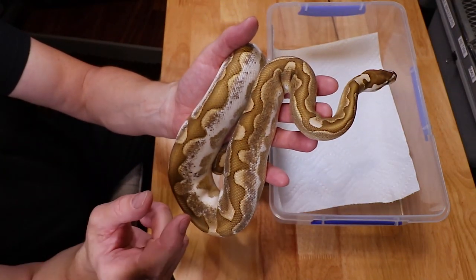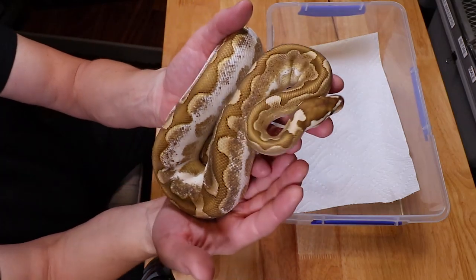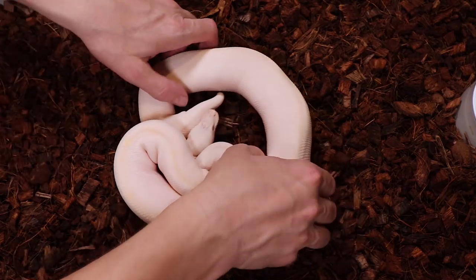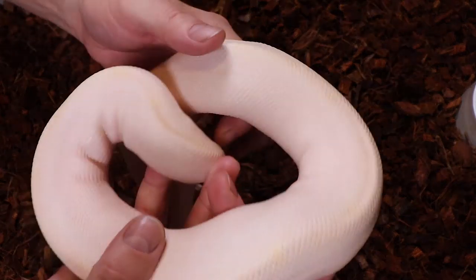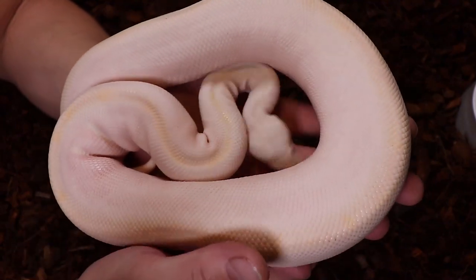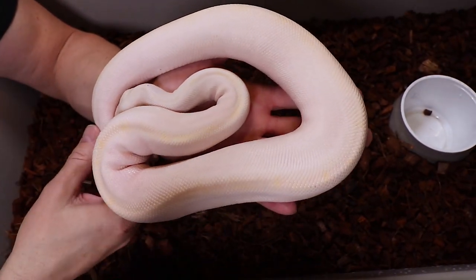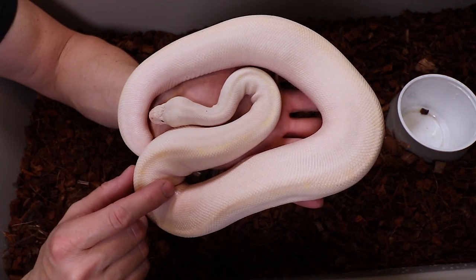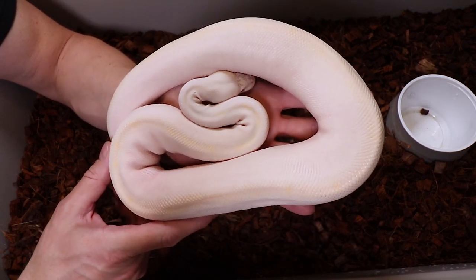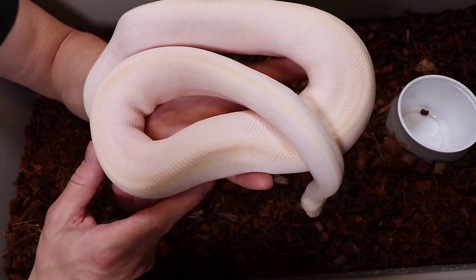I want to show you one other snake that has replaced Bobby - it's really impressive. This is a blue-eyed leucistic, and it's actually a bamboo lesser, which is an allelic combination. He's going into shed so he's a little bit grumpy. The interesting thing about the bamboo lesser is that if you breed it to a normal, half the babies come out bamboo and half will come out lesser, which is pretty amazing.